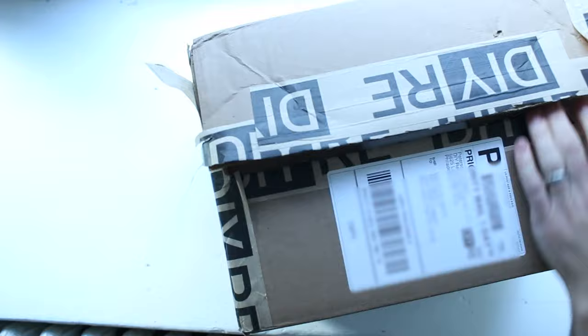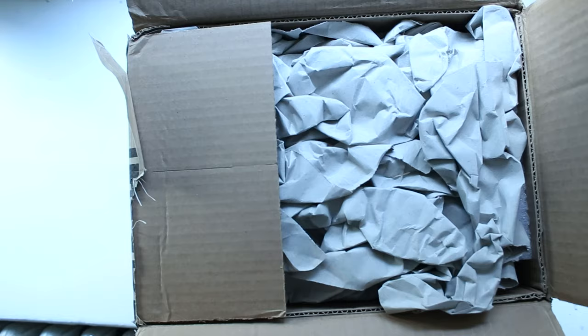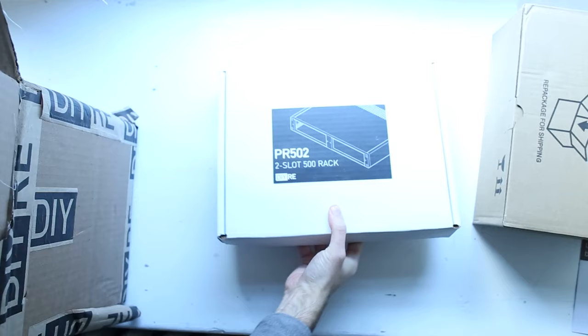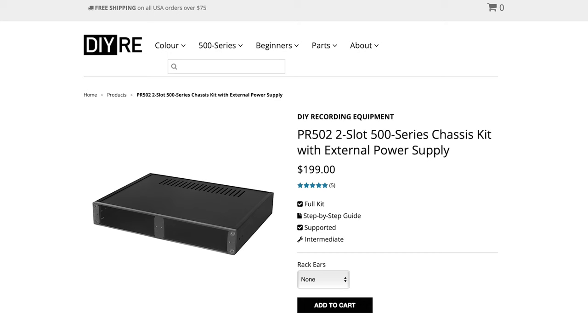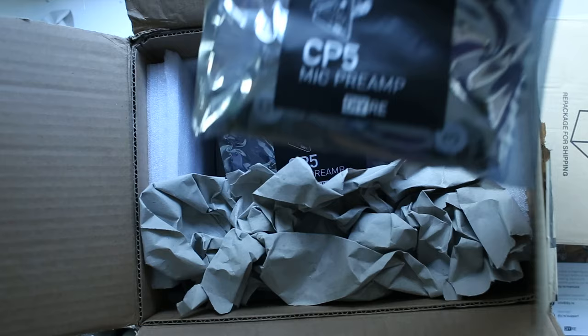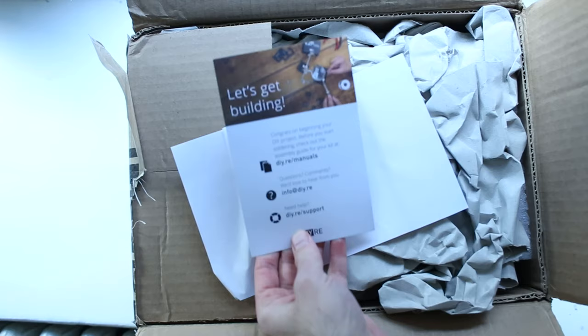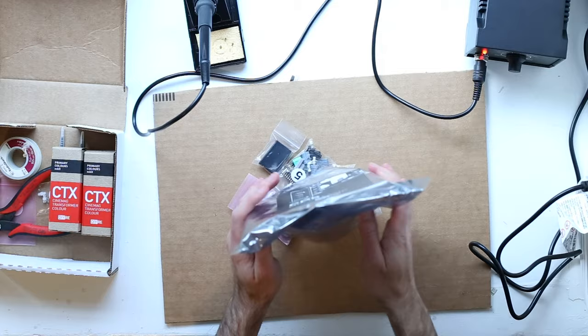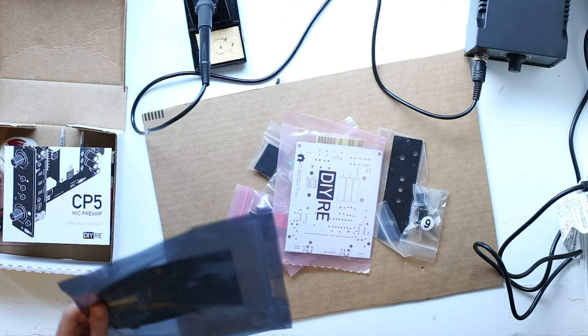A box just arrived from DIYRE. It contains two CP5 preamps, two CTX color modules, as well as a 500 series rack case. I needed to get the case because this is my first piece of 500 series gear in the studio. As I open the box, I'm almost moved by the care that went into it all. The boxes are tidy and well labeled, the fonts are all well chosen, and there's a friendly little card that tells me to look up the manual on the DIYRE website. Looking at all the little parts in the little bags and knowing I have to solder them all together, I'm a little terrified.